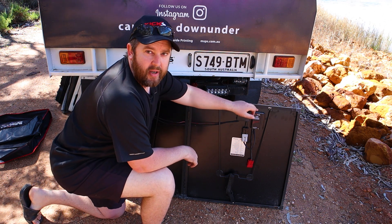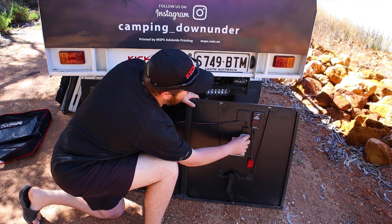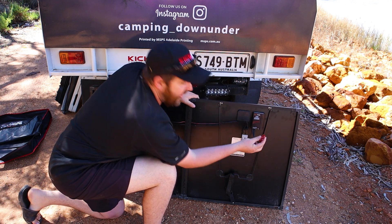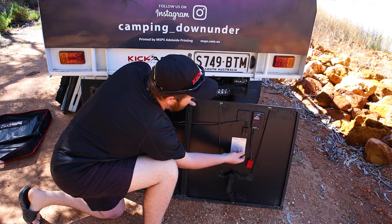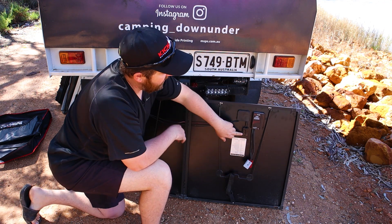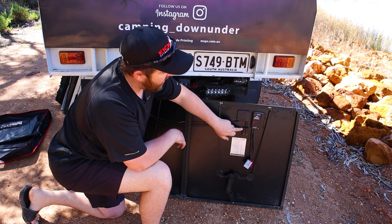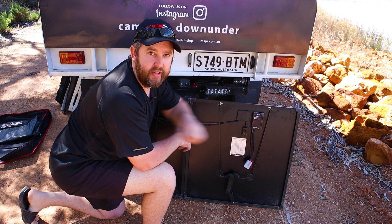So, to be able to bypass this easily — Kick-Ass thought of that — this Anderson plug here, you can simply disconnect this. And rather than using that to plug to my battery, which comes out of the regulator, this lead here — unplug — and I plug my solar extension from my Anderson plug straight into this black plug here. Then I'm feeding straight from those solar panels and I'm bypassing this whole regulator.